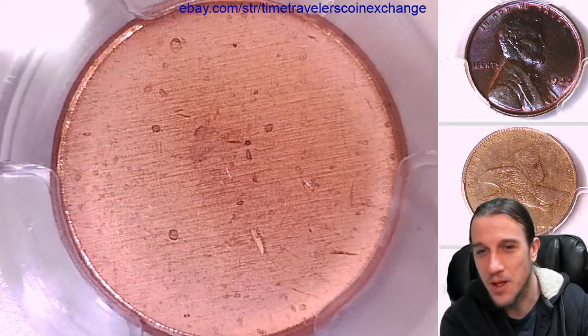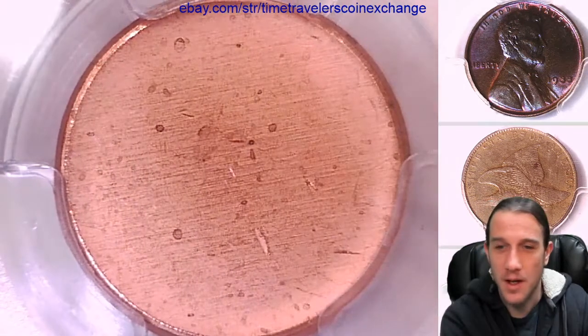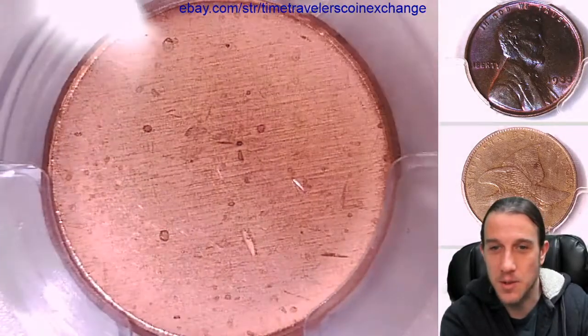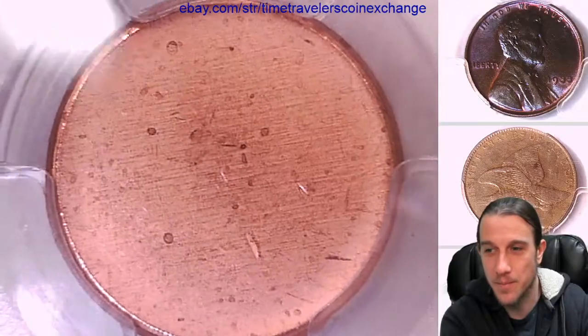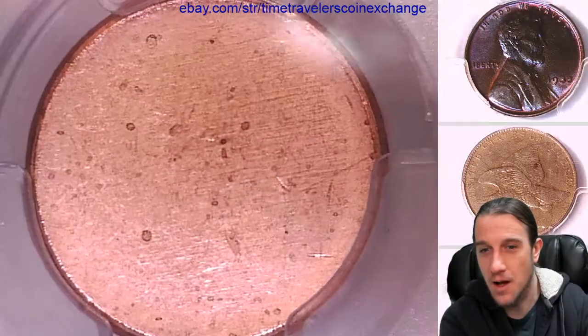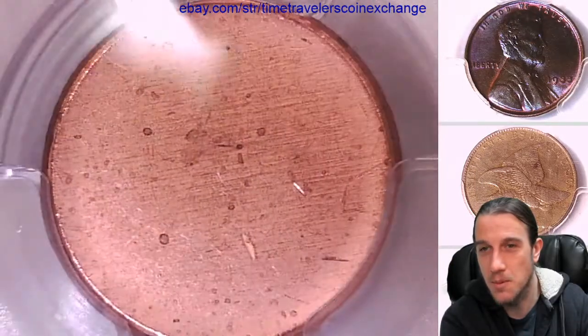It's almost like the mint didn't produce this. Other companies produce these blank planchets and the mint orders them. So the mint never did anything to this coin — this was produced by another company. This is my understanding anyway. The companies get them ready to sell to the mint, and then the mint strikes them.